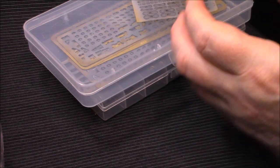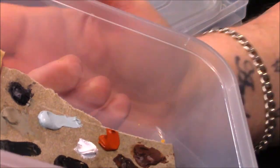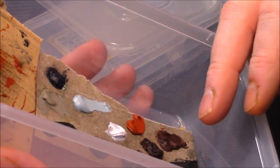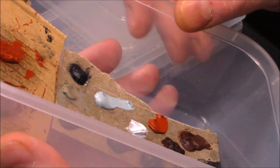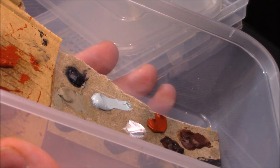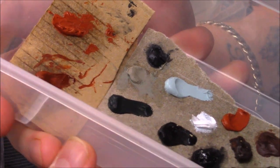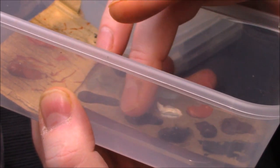All the weathering is done with oils - every part of it. I used neutral gray, dark gray - here's my palette, it's dried up now so I'll put some new stuff in. I've got neutral gray, burnt umber, raw umber, rust, rust patina, light gray, and Starship Filth. That's what I've used for the lower deck - mixed them together.